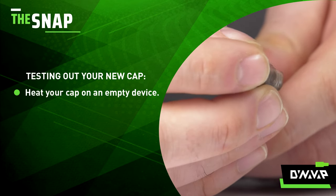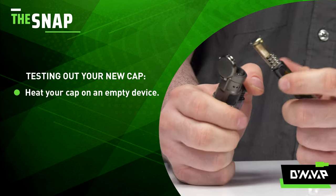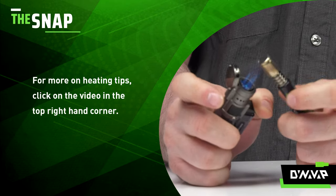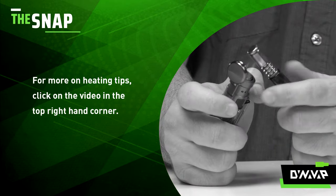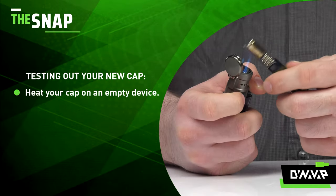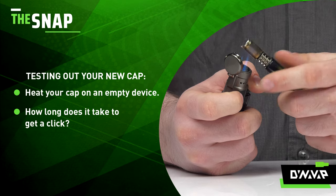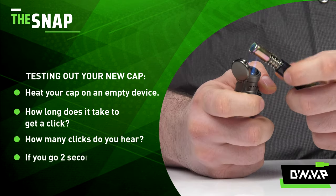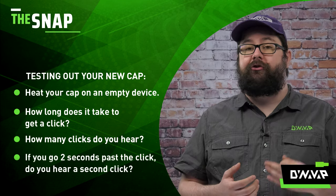Put your cap on an empty device and heat with your preferred torch and technique. Here I am using a triple torch with an infinite spin — I go more in depth on the infinite spin technique in the video found in the corner. Pay attention to how long it took for you to hear the click, and how many clicks did you hear?